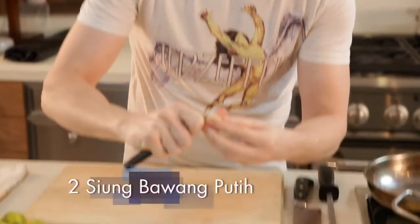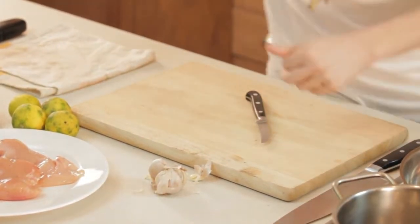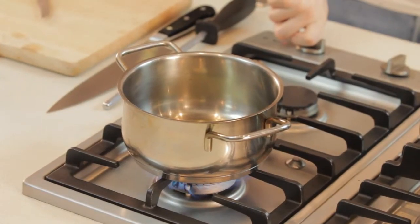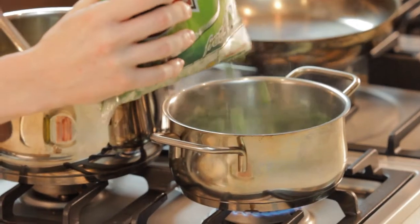I peel the garlic and cook it with extra virgin oil, or any kind of oil — up to you. When the garlic starts to fry, we put the green peas and keep cooking with stock.